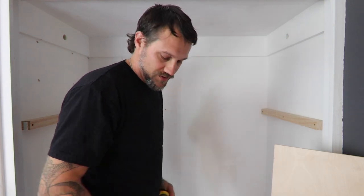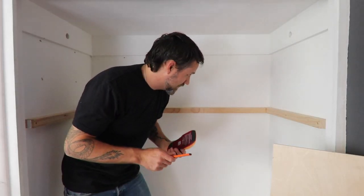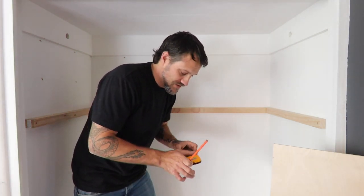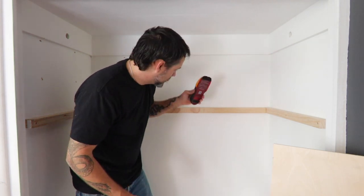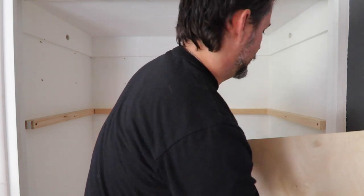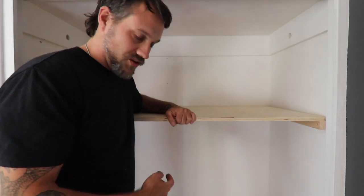Studs are usually 16 inches on center, which gives you an idea of how far from the wall to start using your stud finder — though sometimes they're closer depending on the age of the house and who built it. All right, now I'll put the shelf in — perfect.